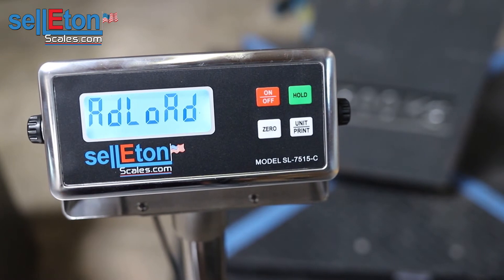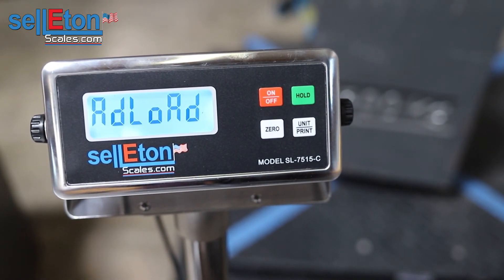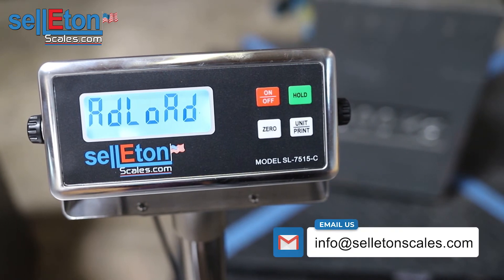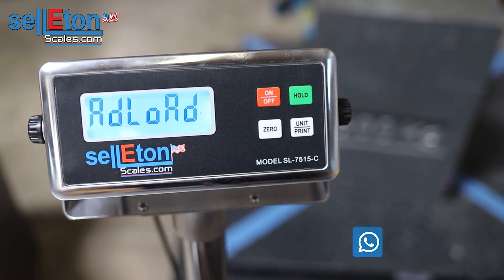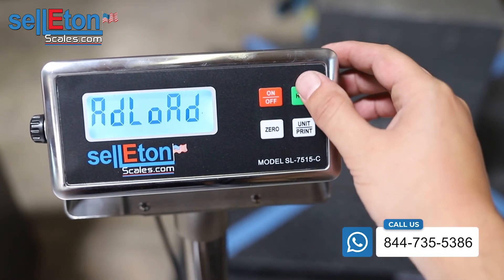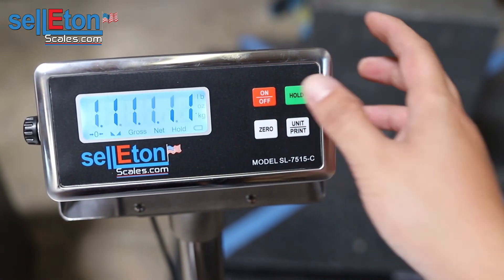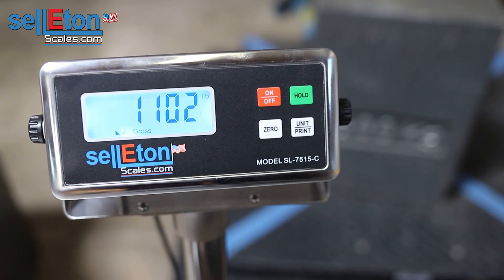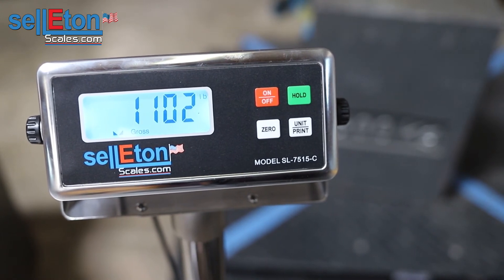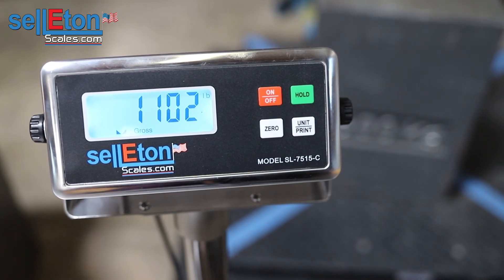This is where you would add your weight. I'm going to add 1,102 pounds to the scale. Press the hold button and you'll see 'cal' — go ahead and press hold one more time. It is going to go to 1102, which shows that it's calibrated, so go ahead and test the scale to see if the numbers are correct.